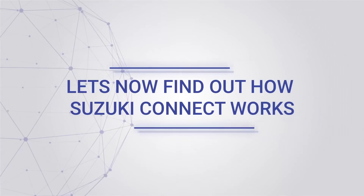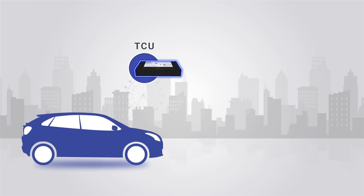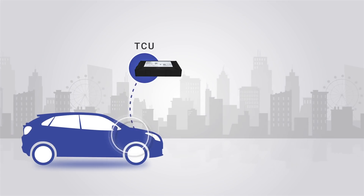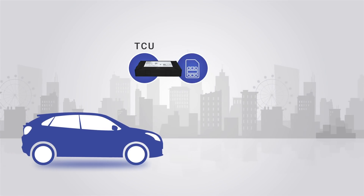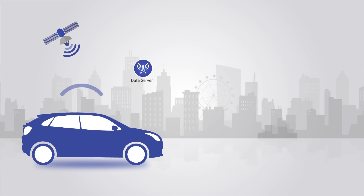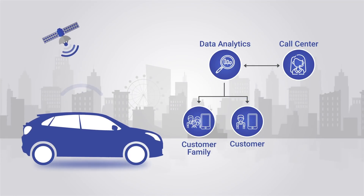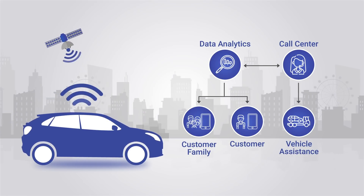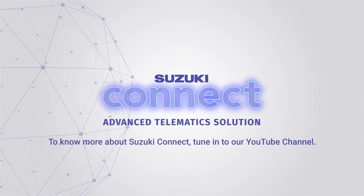Let's find out how Suzuki Connect works. It is a tamper-proof device known as a Telematics Control Unit that gets fitted into the vehicle's CAN, or Controller Area Network. The device works with the help of a SIM card that uses a cellular connection to connect with a cloud-based server. The information generated is accessed using an advanced telematics platform that allows real-time tracking of not just the vehicle's location, but also its operation and performance on the go, ensuring a safer drive.